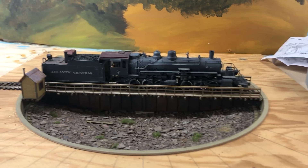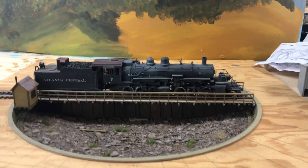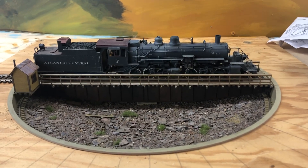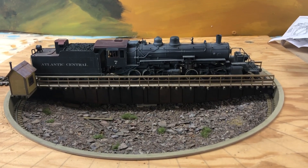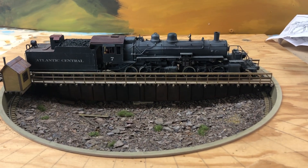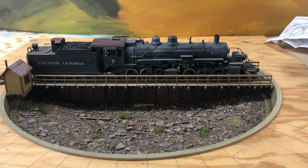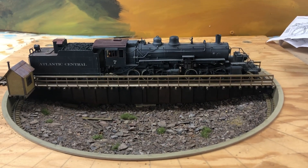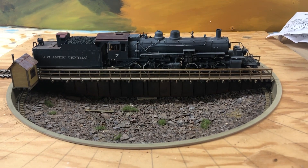The Walther's HO scale 90-foot turntable kit was never very popular. A lot of builders found that they just didn't operate properly, and that's not surprising — they had gears cast into a sprue, which is a very poor way to manufacture gears.